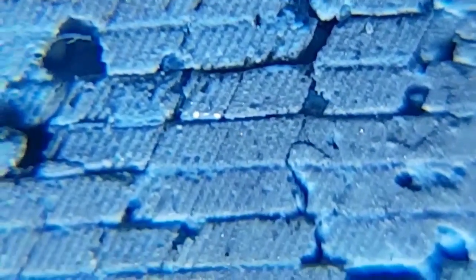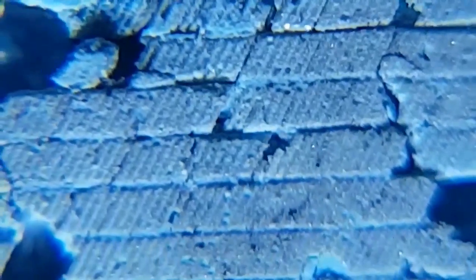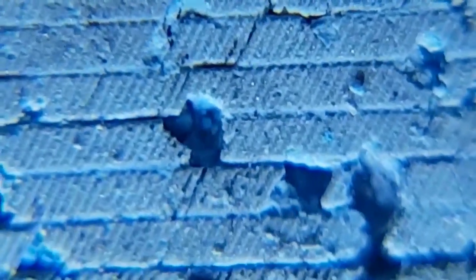This is the Trizac after we've used it for a couple of days. As you can see, all the abrasives on this Trizac are slowly worn down nicely and evenly, and they're all exactly the same.